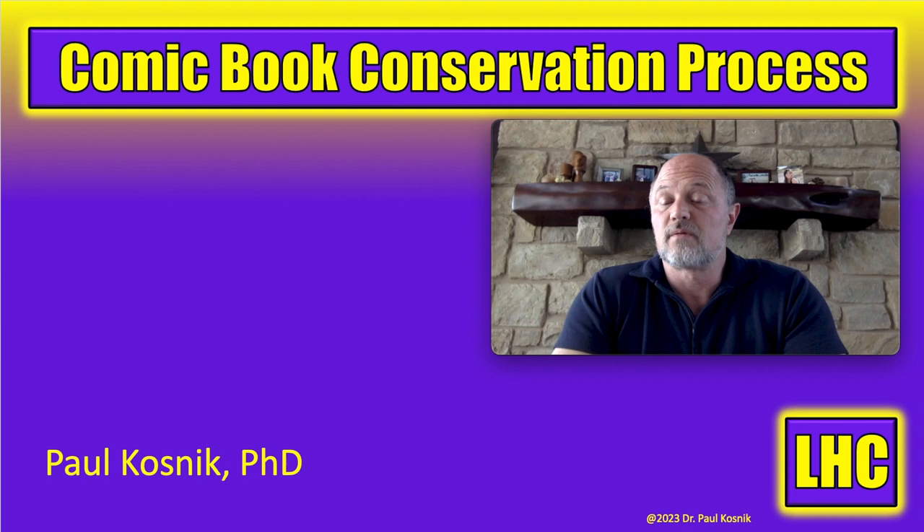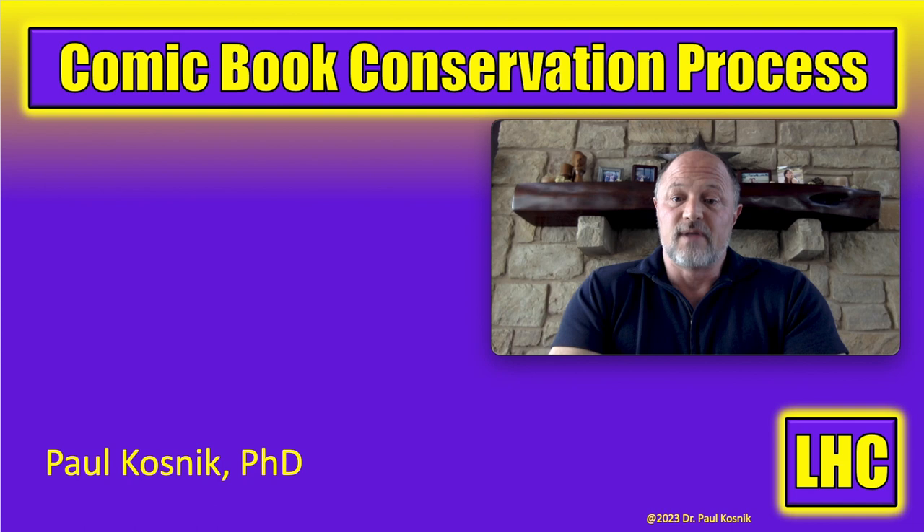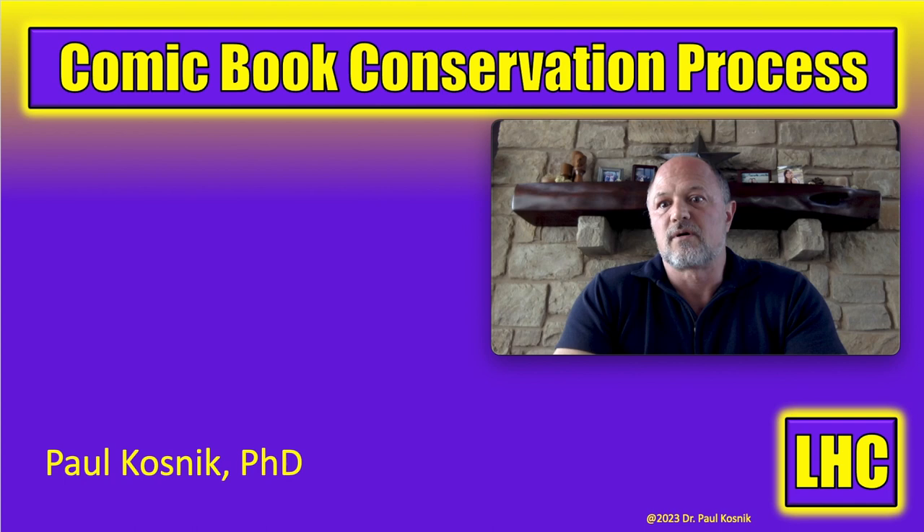There's a whole rich peer-reviewed literature going back hundreds of years on how to preserve paper documents and artifacts. The paper conservation literature is rich and has a lot of information that comic book cleaners and pressors generally know very little about. I started there, took processes that are well accepted, modified them specifically for comic books, and developed the process I'm going to share with you today. This is a top-level, 10,000-foot view of the process, so let's get right into it.